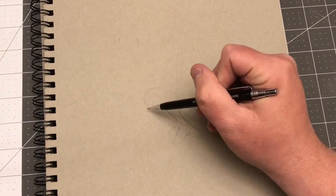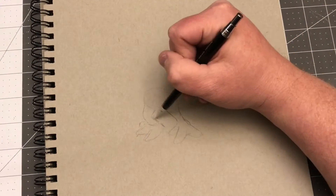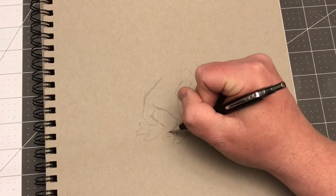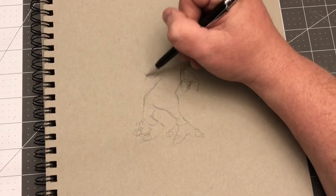Hey everybody, BW Cummins here with another drawing. I know I draw him all the time, but tonight I'm drawing Yoda for a reason — he's going to be in a little celebration pose.